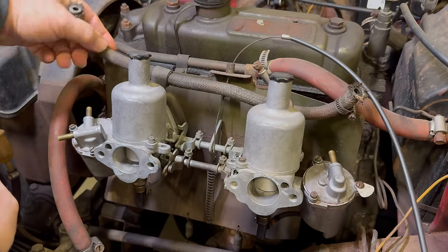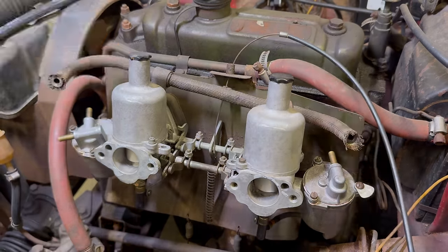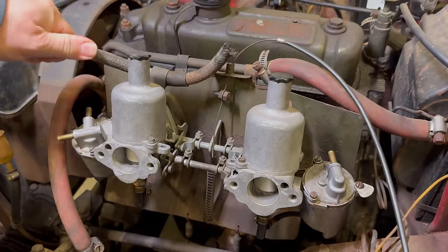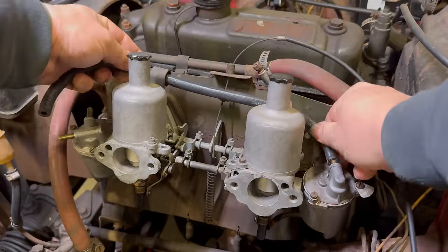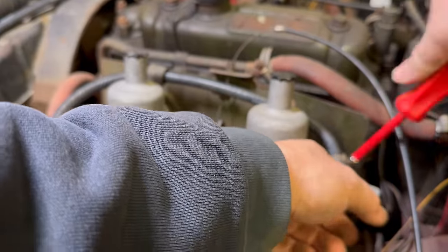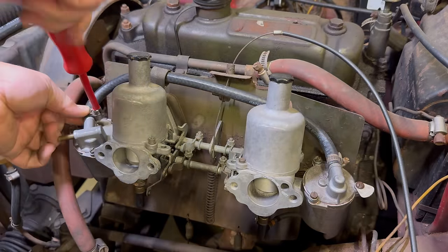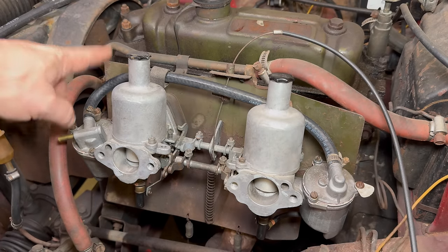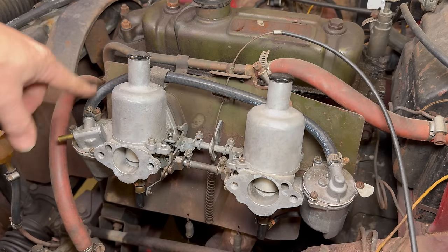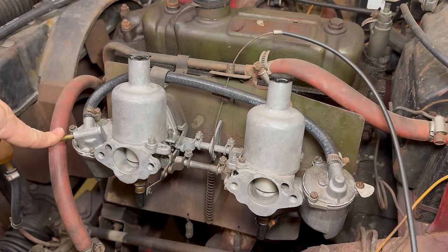Now I want to get this old fuel line out of here and put a new one on. Now we have new gaskets, we have new valves, we have new hose on — all the places that I think could have been leaking from up here. So let's hook the fuel back up, fill these up, and see if they still leak.